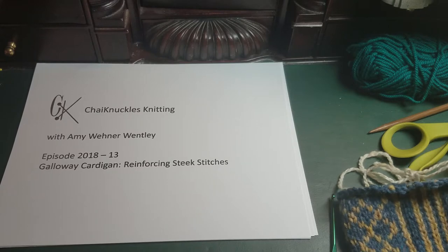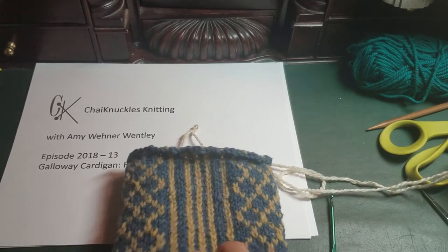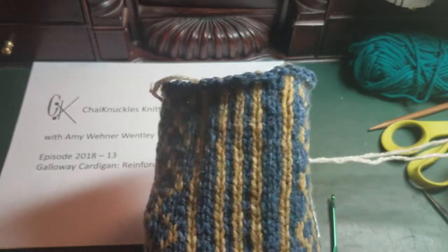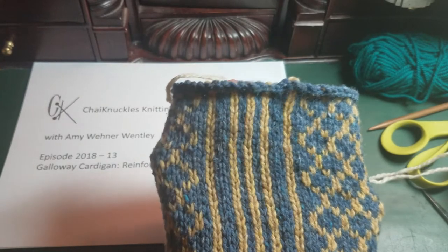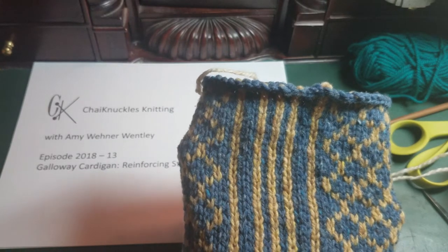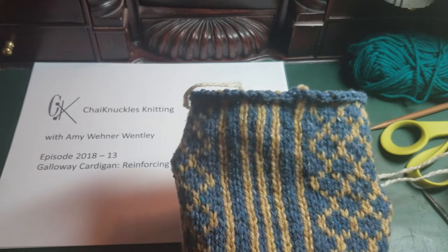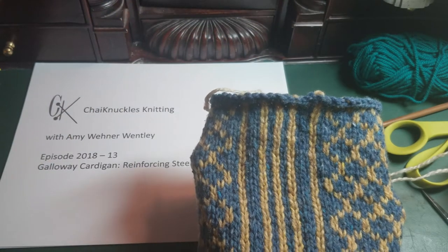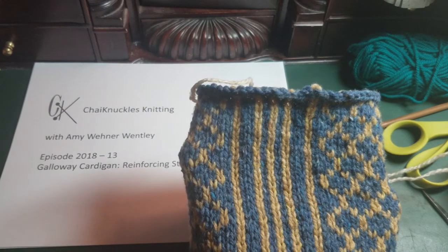In a previous blog post there are instructions for knitting this steek swatch, and here's what it looks like. It's a tube. It has some stranded colorwork and then it has steek stitches. This particular steek swatch has nine steek stitches. For our Galloway pattern you will only have five — one, two, three, four, five in the middle. We're going to be working the steek and cutting up this middle column of stitches, and working on the reinforcements on each side of that.